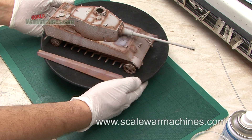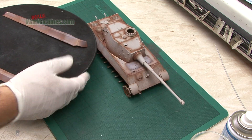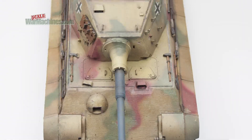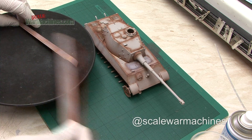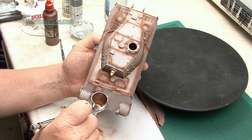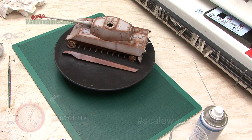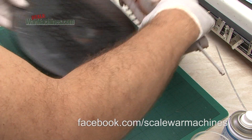Hello and welcome back to another Scale War Machines video and the second part in this series. For those who missed part one, the goal here is to time how quickly I can paint and weather a 1/35 scale Tamiya King Tiger model, built by my friend Herbie. The last film saw us get the model primed ready for colour with a bit of help from Herbie — that took about one hour. In this video you'll see how the project developed and how long each subsequent stage took.